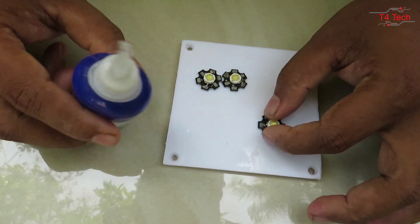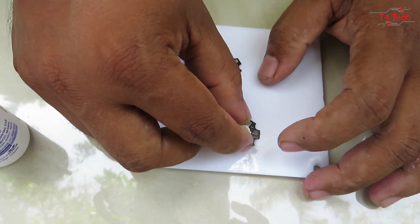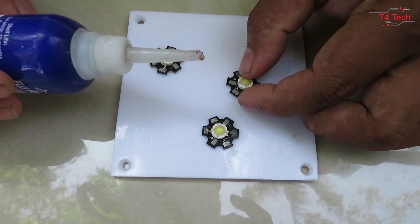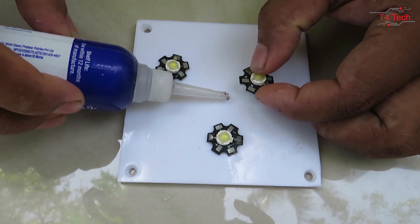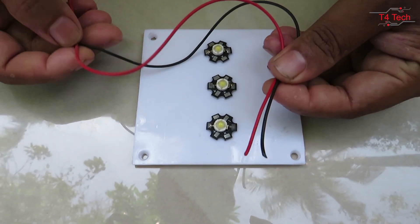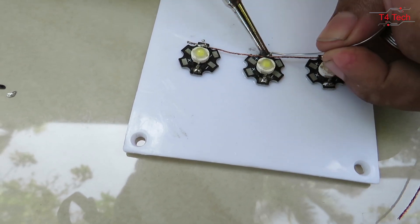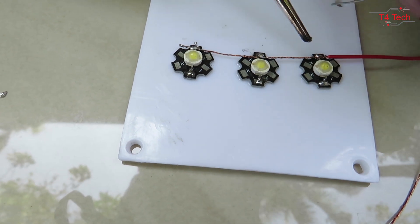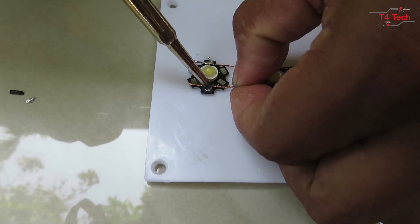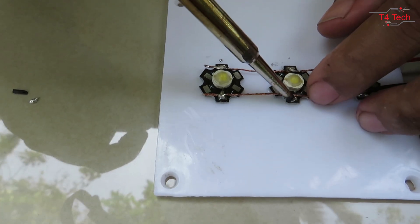We place the LED lights. We have a flex cube and put it on the plate. The LED lights are positioned and I put one on the left.